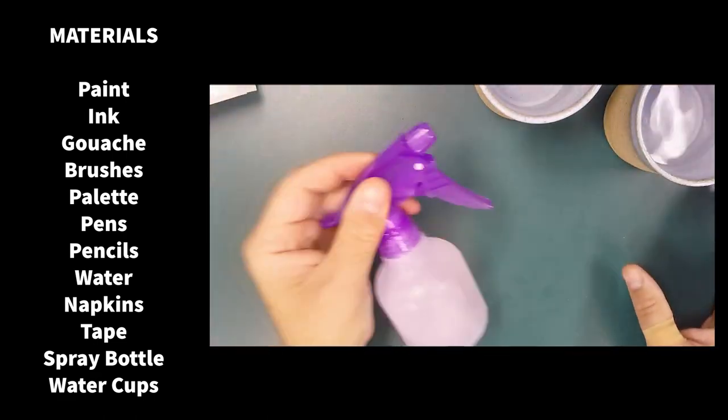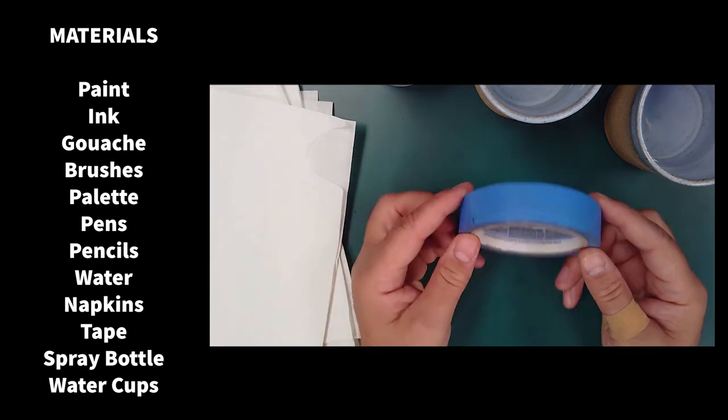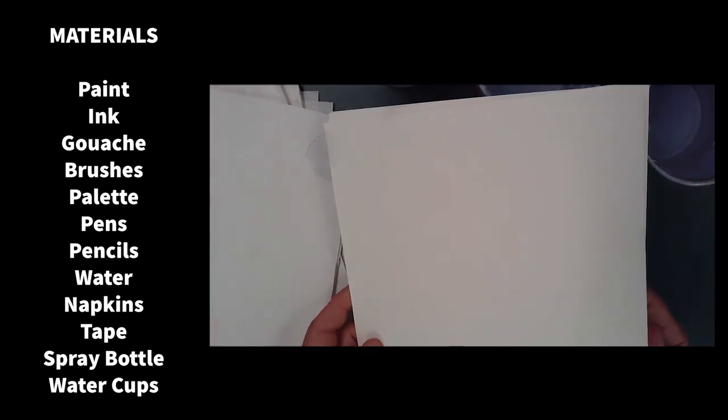Hey folks, this video is about materials, processes, and techniques with wet media such as watercolor, gouache, and ink.